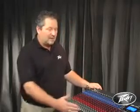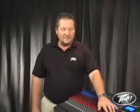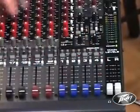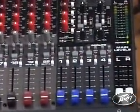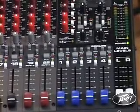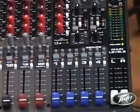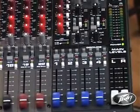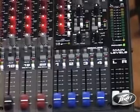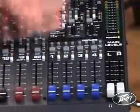Moving on from the individual input channels to the master section, the auxiliary masters and the sub-master section all feature after fader listen switches to allow you to listen to the mix after the master fader, as well as clip indicators to be sure that those auxiliary buses are not being overdriven. Additionally, the four auxiliaries are equipped with mutes.